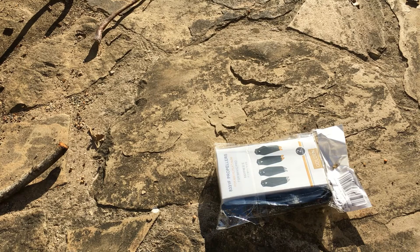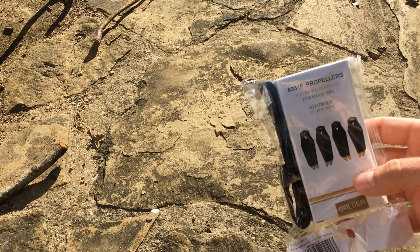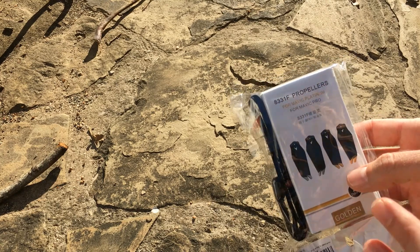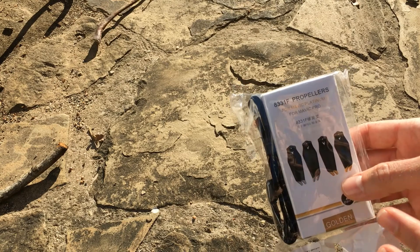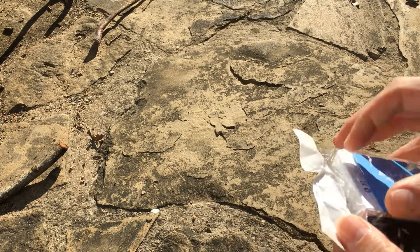Welcome back to Planet Simple Projects. Today we're outside and we're unboxing these propeller replacements for the Mavic Pro. They're aerodynamically optimized to reduce the sound on the Mavic, and we'll do a before and after test. But first, I want to unbox it — just cut this off Amazon.